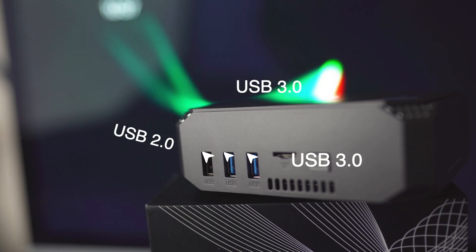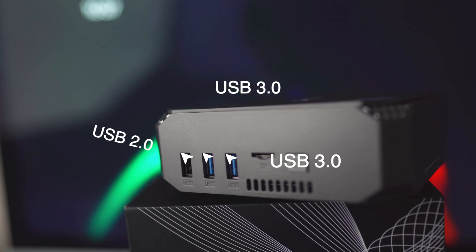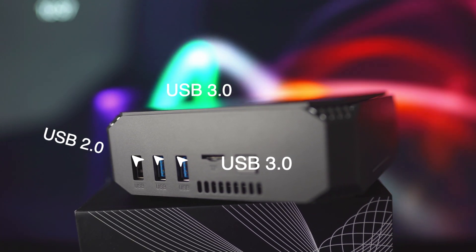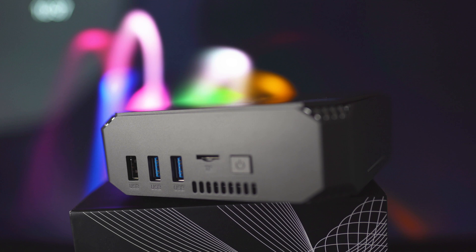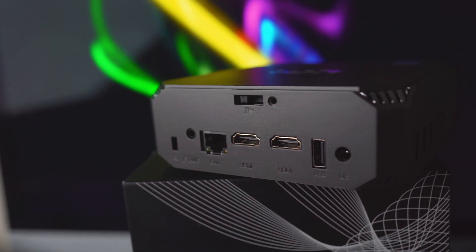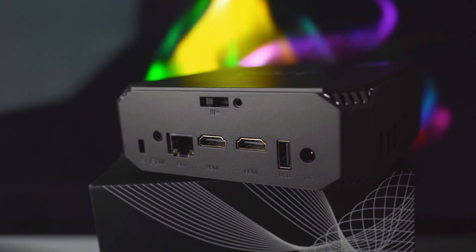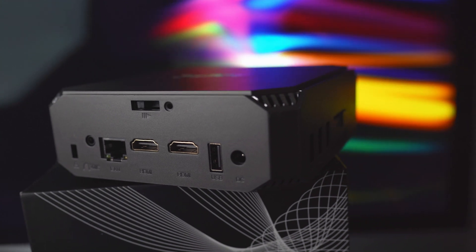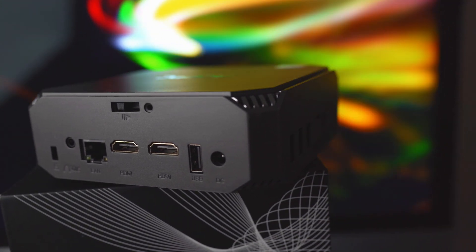Now USB ports: we have two USB 3 — so super high speed — and one USB 2, but we do actually have another USB slot on the side as well. They also have an SD card slot and the power button. We've got HDMI, that other USB, the power, the LAN cable, the switch to get your SSD in, and a headphone and mic jack as well.